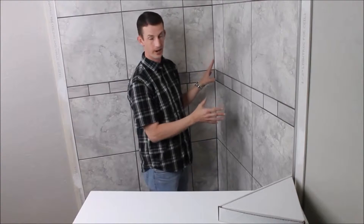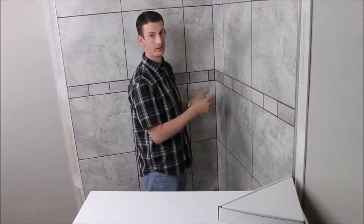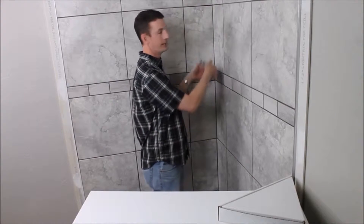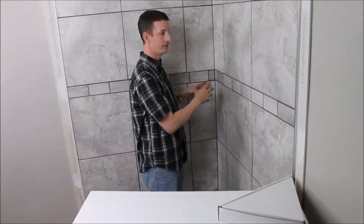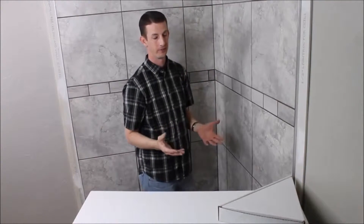This has also been grouted, but you can install this shelf whether your shower has been grouted or not. You can stick your shelf anywhere you want, and then when you're done and it sets, you can grout the whole thing in together. So whether your shower is new or old, this is a perfect fit.